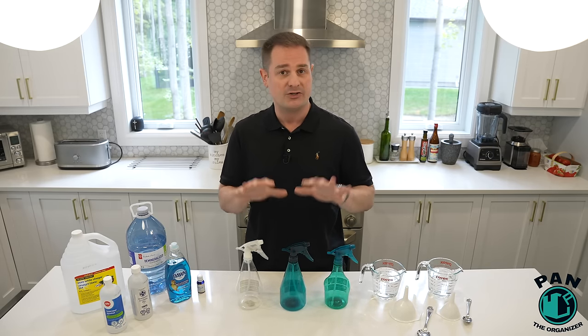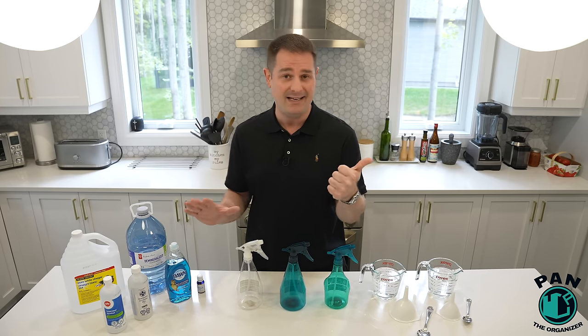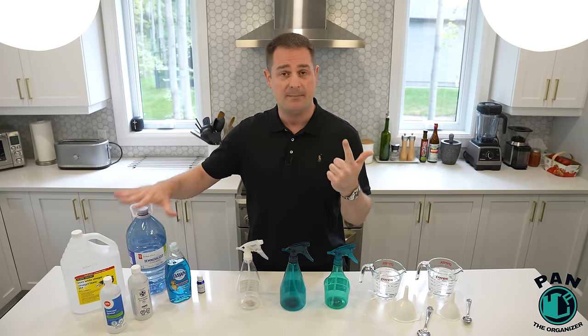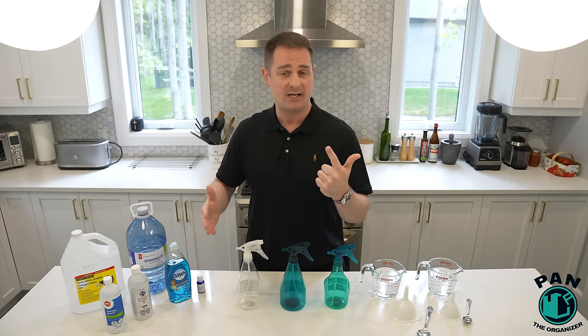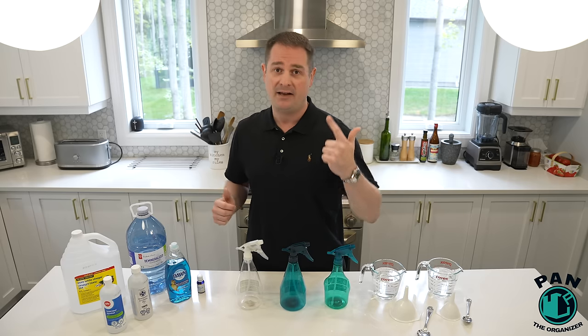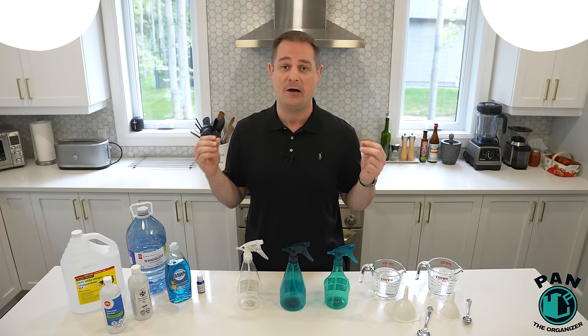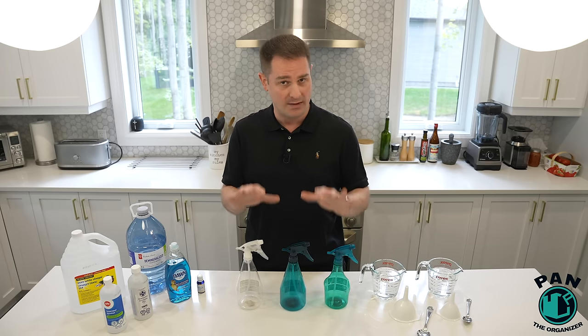So why are these cleaners so good? First of all, they're super inexpensive — they cost pennies to produce. Next, you probably already have all the ingredients to make them at home, and by the way, these ingredients are pretty much all natural, non-toxic, and biodegradable. And third, they're also very easy and simple to make. They take a few seconds and you're good to go, but most importantly, they're very effective at what they do.